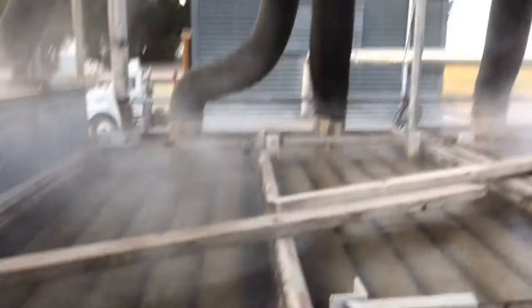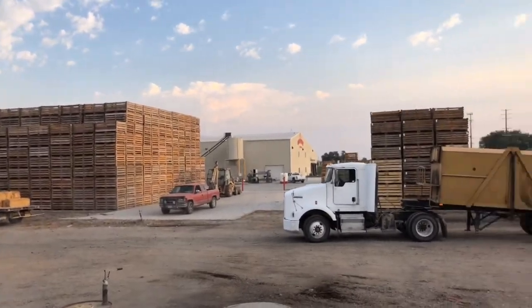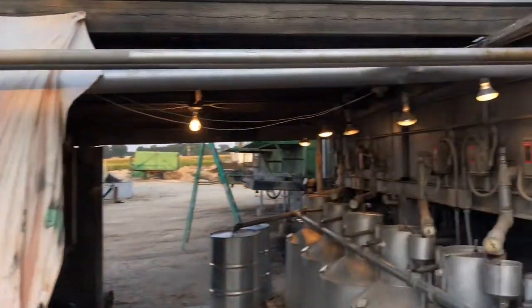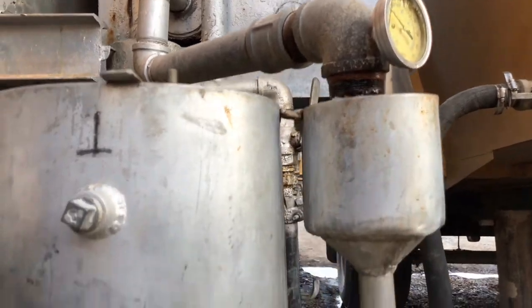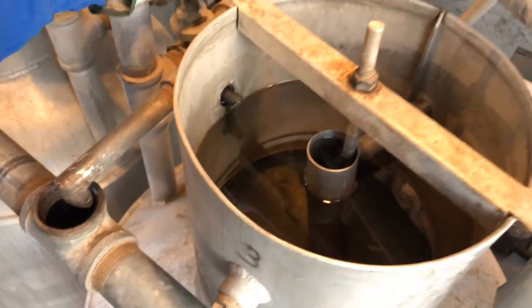And then we'll separate the water from the oil — I'll walk you down and show you that too. So the condensing tank is here. The steam came in, condensed into water, and is now coming out of this pipe right here. We're going down into here, and what we've got is oil sitting right on top.